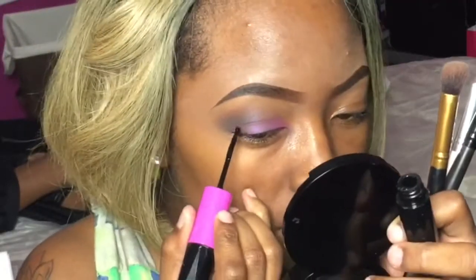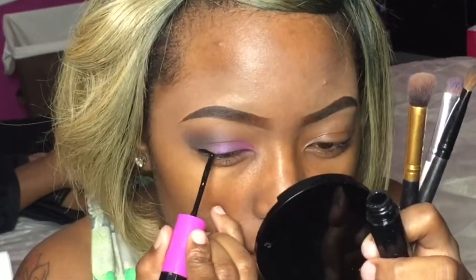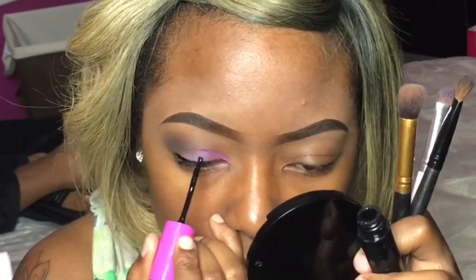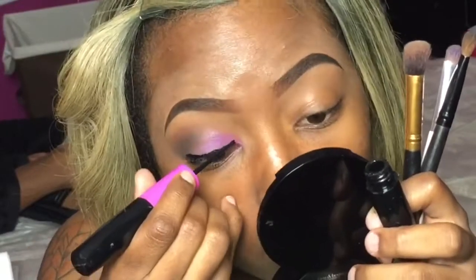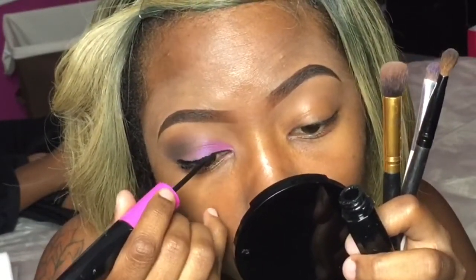Now I'm going in with my liquid liner. Lately I've been using the cream, and I do have to say that I like cream liners more. Until I find a liquid liner that just blows me away, I think I'm just going to stick with the cream — but I couldn't find it today, so I'm just using what I have.